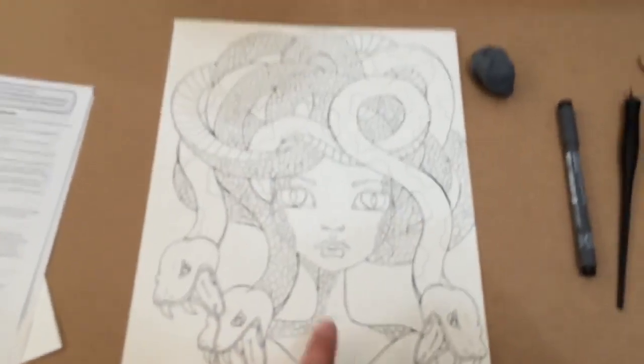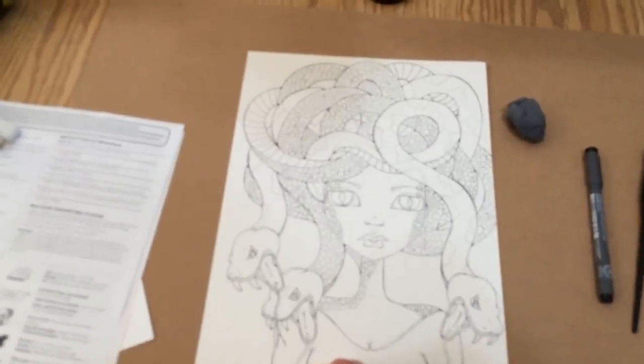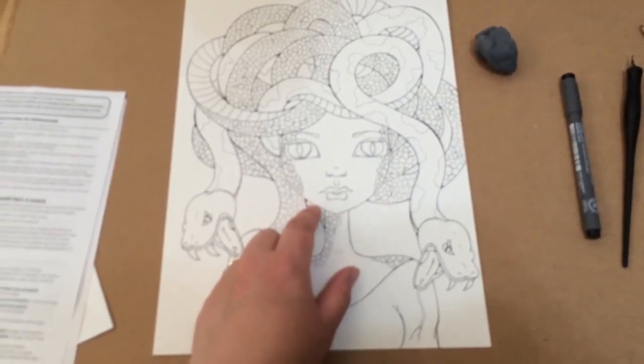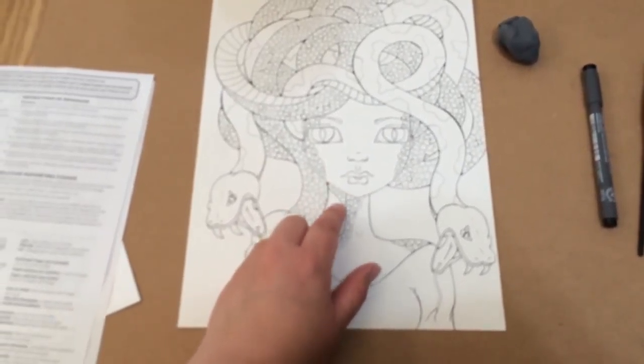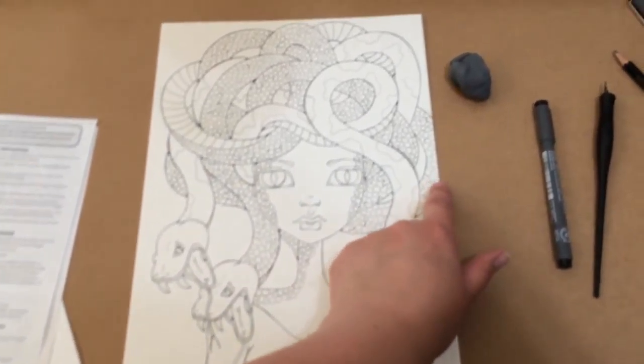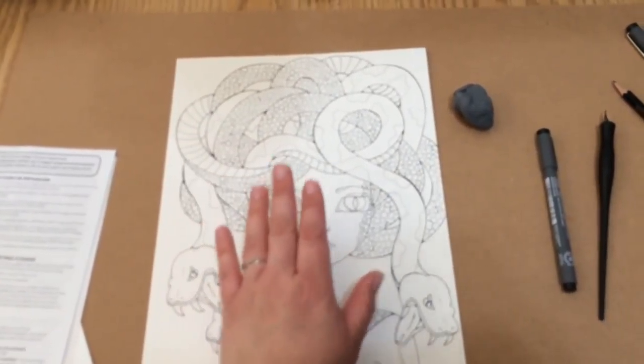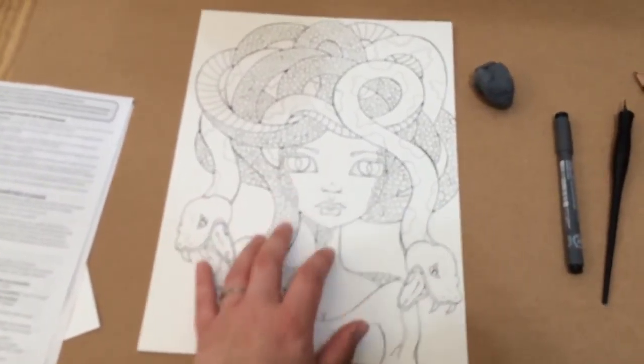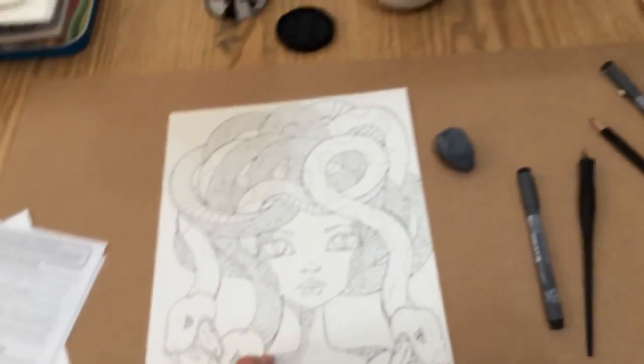I have this that I'm working on — this is my new Medusa piece. Once I get it painted, I'm going to digitally remove this piece here and this snake here. Then I'm going to be able to put this on a t-shirt as well. That is my plan — if I can get it to work, this one will be going on a t-shirt for myself.